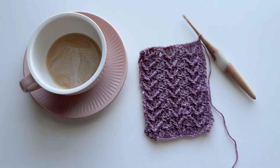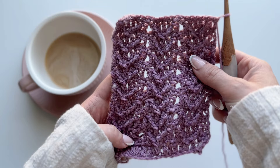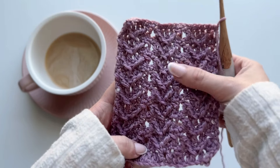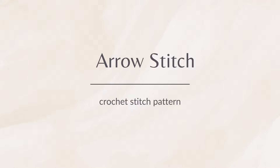This stitch pattern is seriously so easy. You wouldn't think it while looking at it because it looks so detailed, but it's actually a two row repeat pattern. If you're already familiar with working around front post, this will be super easy. This is the arrow stitch.